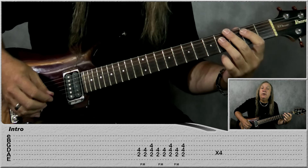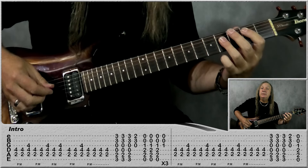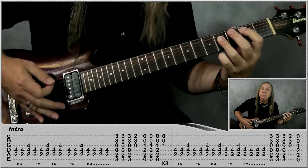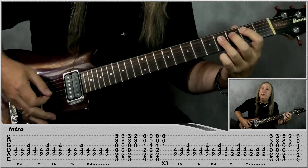Do that through four times, then on the fifth time do it one more time — that's where all the drums have kicked in. The sixth time through, do two mutes and off, then do four mutes — one, two, three, four.